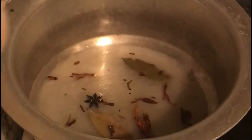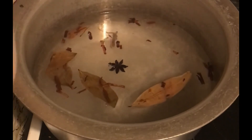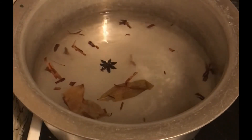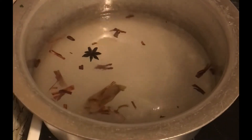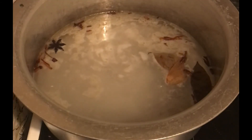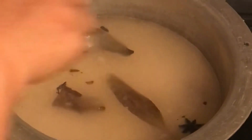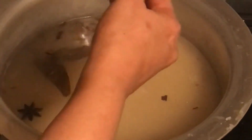Add more water — for biryani rice you generally add double the amount of water you'd normally use. So if you use three cups of water for two cups of rice, here use six cups of water. Salt should also be double the amount since we drain the water and the salt drains with it. Add half a lemon's juice, let it boil, then add the rice and cook until half done. Once half done, drain the rice.